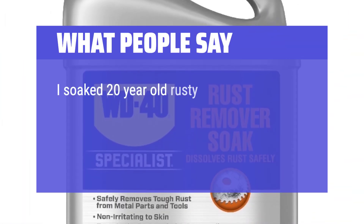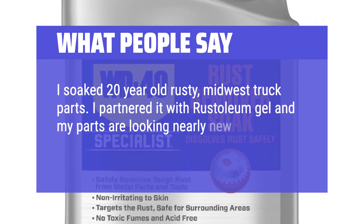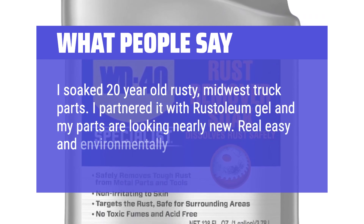I soaked 20-year-old rusty Midwest truck parts. I paired it with Rust-Oleum Gel and my parts are looking nearly new. Real easy and environmentally safe to use.